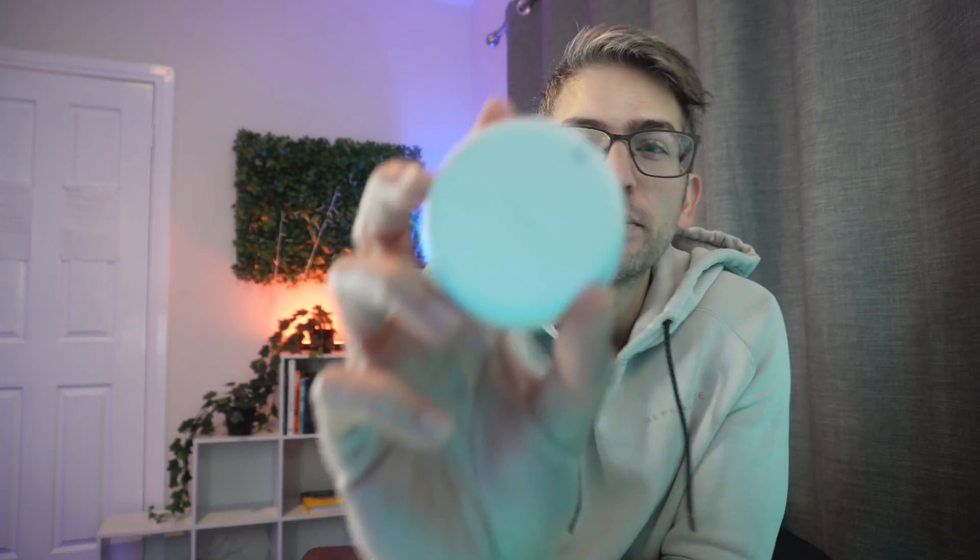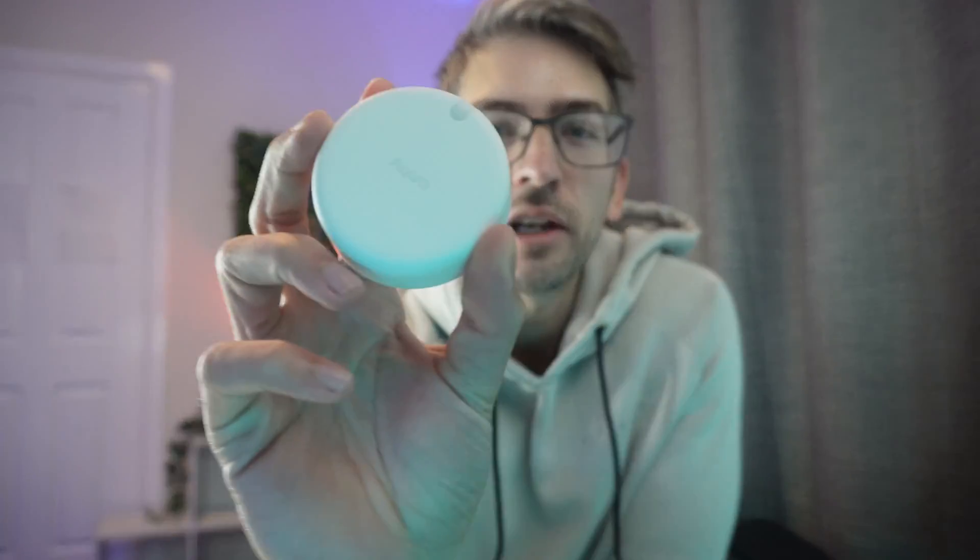This is the Aqara FP2 presence sensor and we are going to use this to automate all of the lights in our home office. When I walk into this room I want all my lights to turn on and when I walk out I want all the lights to turn off.